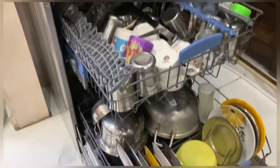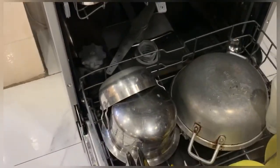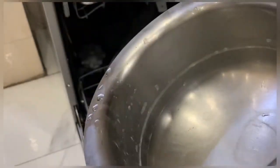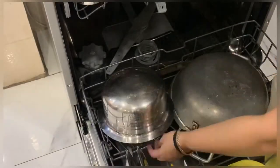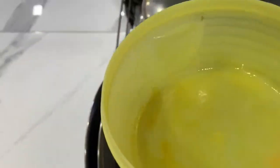Hello everyone, I'm Payal Bhatia and today I'm back with a new review of a product — the Finish Powerball All-in-One Max. It's a pack of 24 tablets which I bought from Amazon online and I got it today, so I just thought of sharing my review with you all so you can also decide which dishwashing tablet is good.